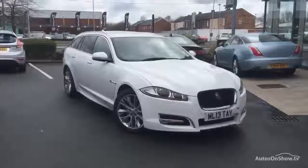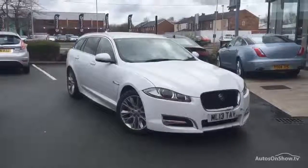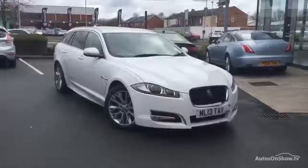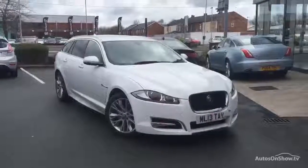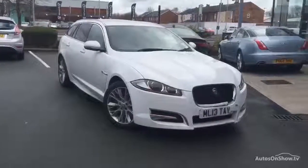Hello, welcome to Rhinebrook Jaguar in Warrington. Jason Courtney speaking. Here we have for you today a Jaguar XF — this is a 2.2 200 Sport Sportbrake and the registration number is ML13 TAV. This is a demo plus one and has covered only 21,684 miles.